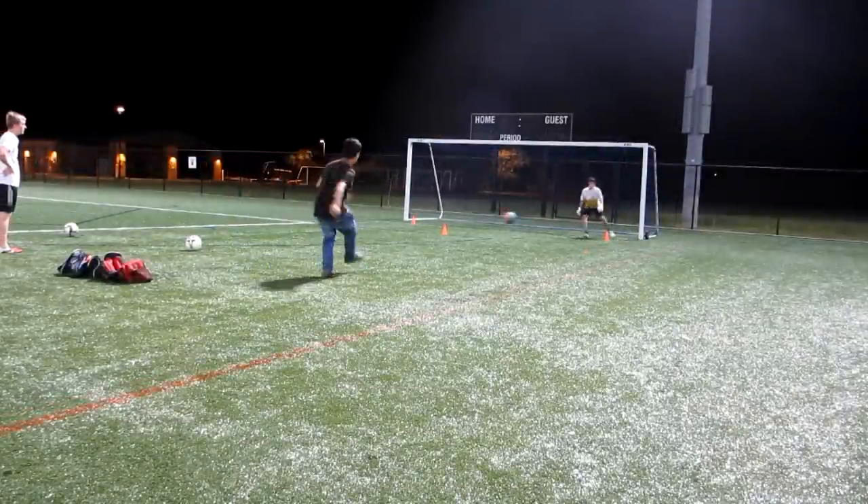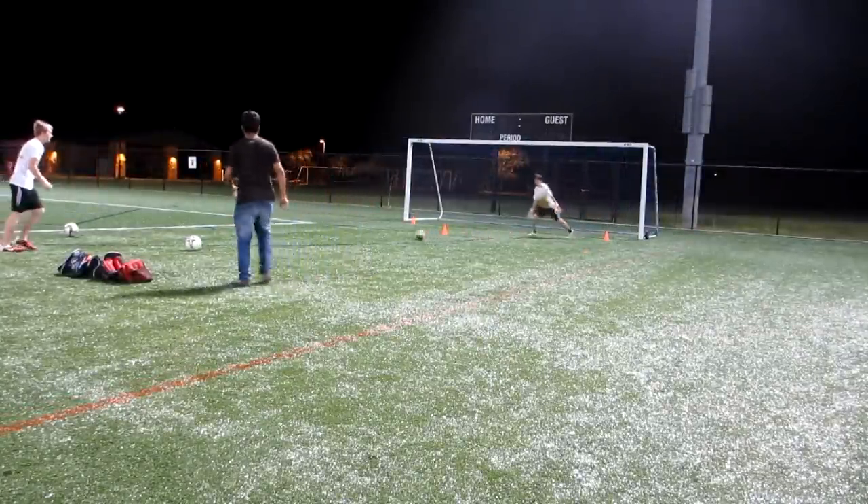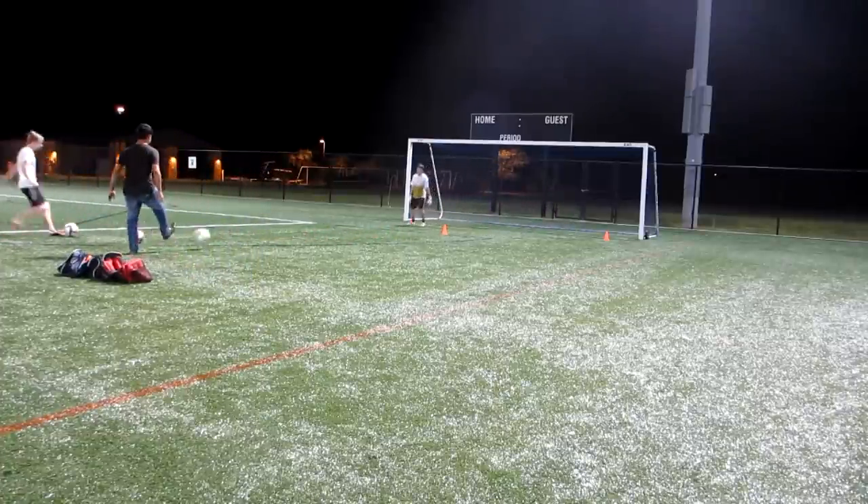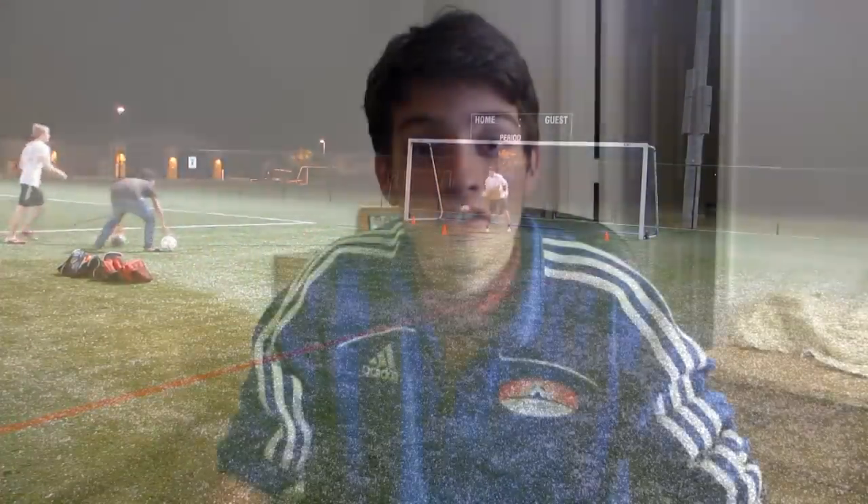This is a very good thing because we're going to see, once you get tired, what happens to you and what happens to your technique — it pretty much goes out the window. Once you start breathing hard, you're going to start letting balls go through your hands. That's the moment you have to tell yourself: I'm tired, I have to do everything correct.